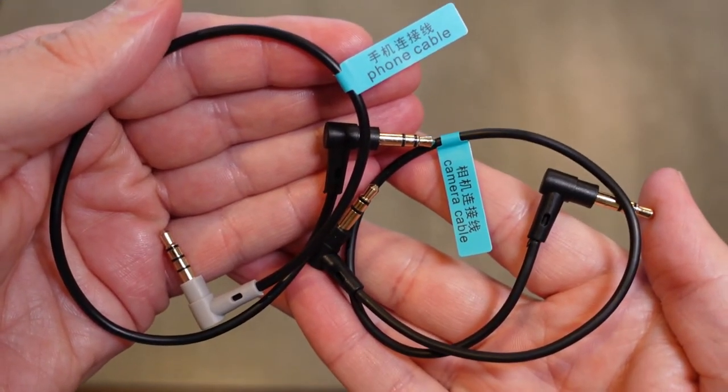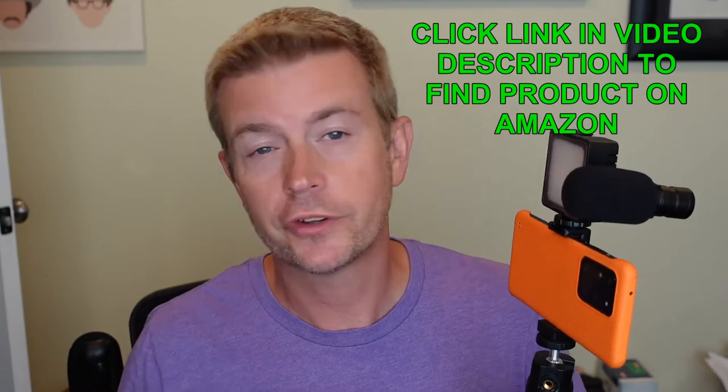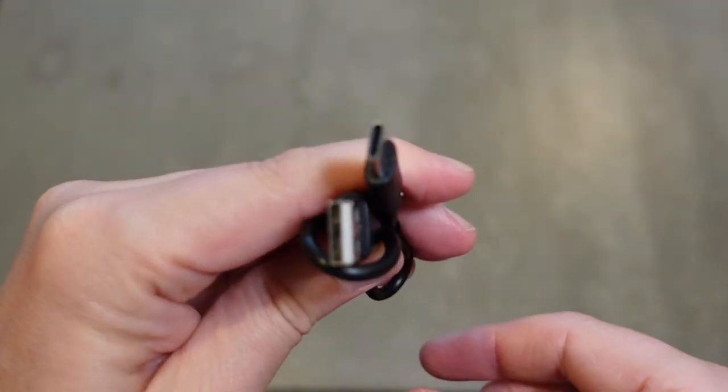You also get two different cables to connect to the microphone: one built for connecting to a camera or camcorder, and another built to connect to a phone. It is an auxiliary connection, so if your phone is a newer Galaxy or newer iPhone without an auxiliary jack, you'll need an adapter through your phone's power port. They include both cord types for camera or any device with an auxiliary. They also include a USB-C cord in the box because the light has a rechargeable battery with a battery indicator — no batteries to buy. The cardioid mic requires no power at all.